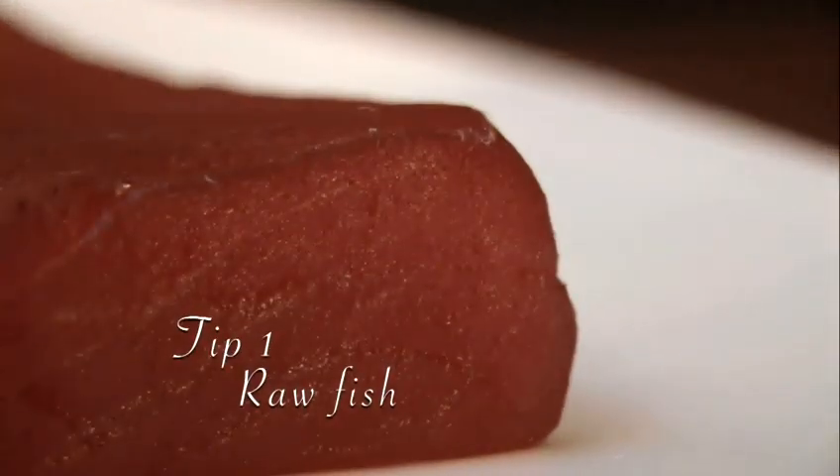Tip 1: Raw fish may contain parasites. You should freeze the fish for between a day and a week to reduce the risk of illness.